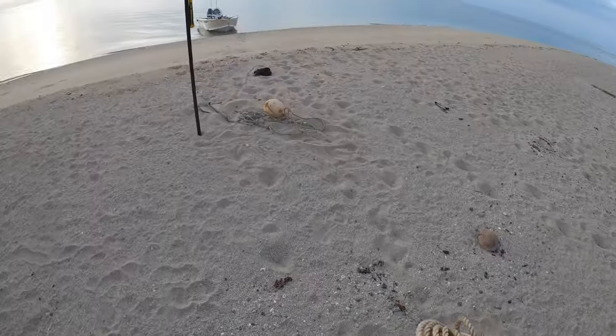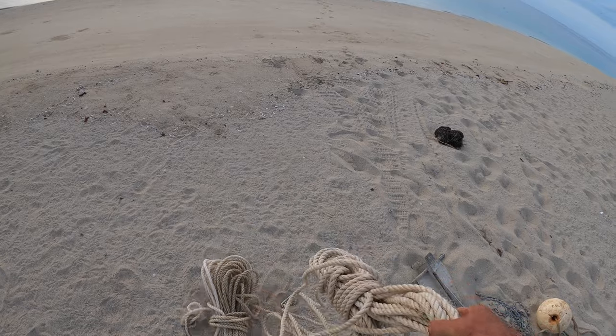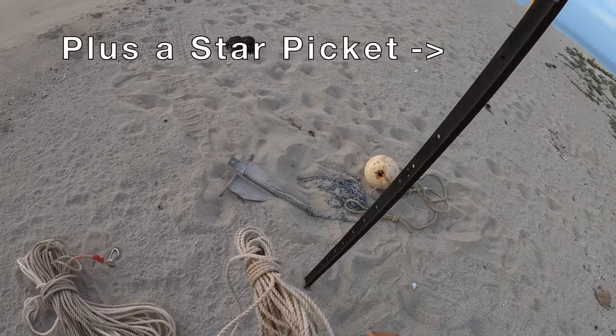You need two good lengths of rope, and I'll show you why soon. If you want to anchor it out about 25 meters, you want to have at least 50 meters of rope. You'll have another rope to tie onto the back of the boat.